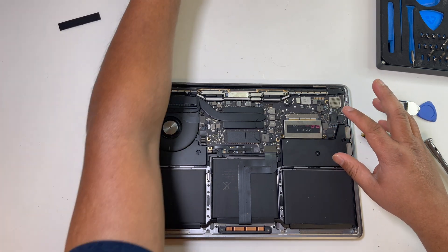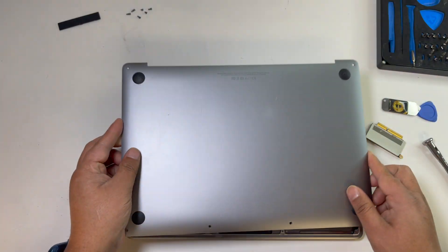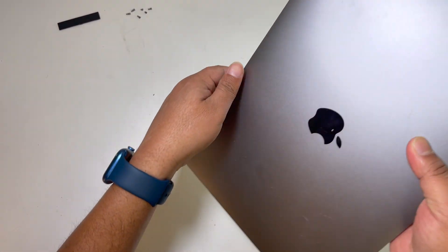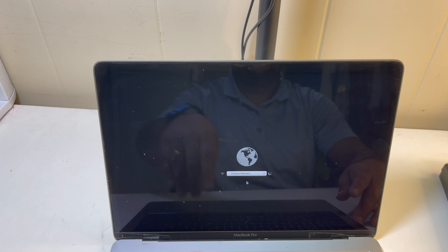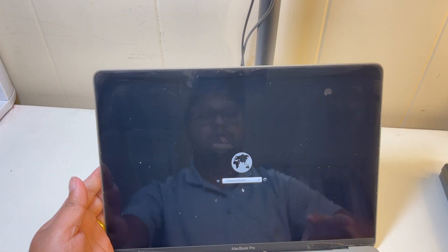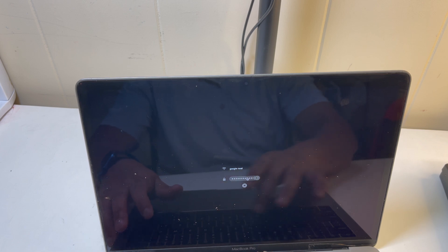Before we close everything we can check it. After you install the SSD, you have to press Command, Option, and R at the same time and power on to reboot your computer. The screen looks like this — you have to choose your Wi-Fi.